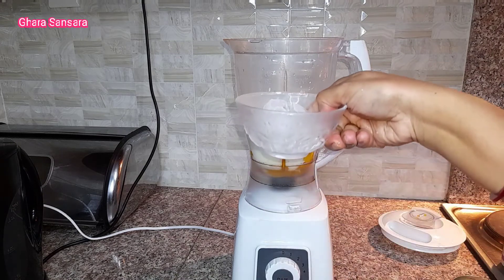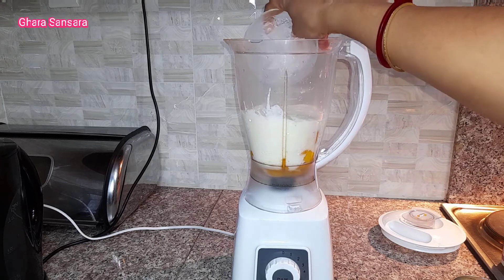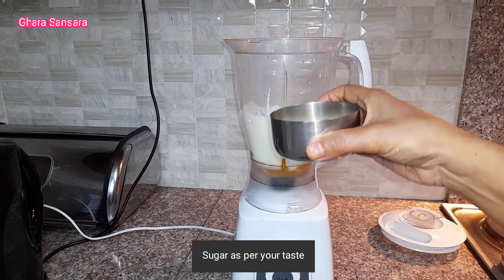I will add some ice cubes. I will add some olive oil. This will taste the sugar.